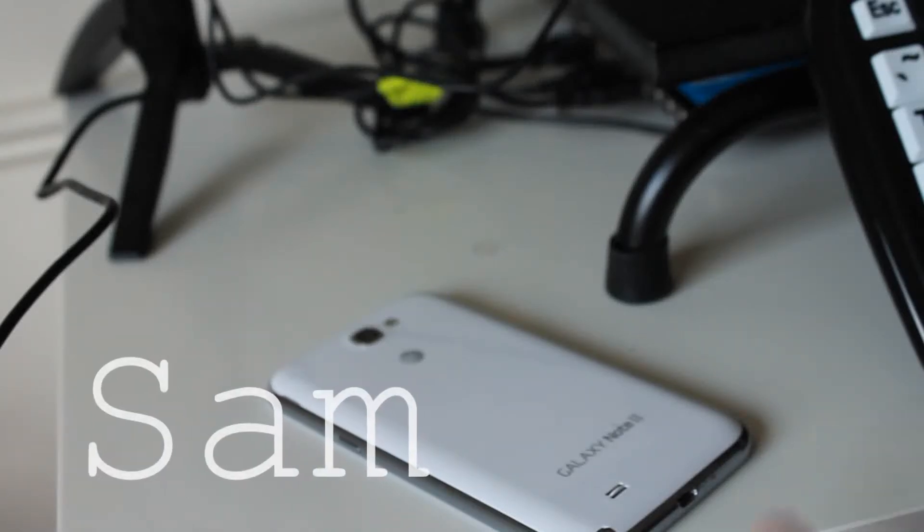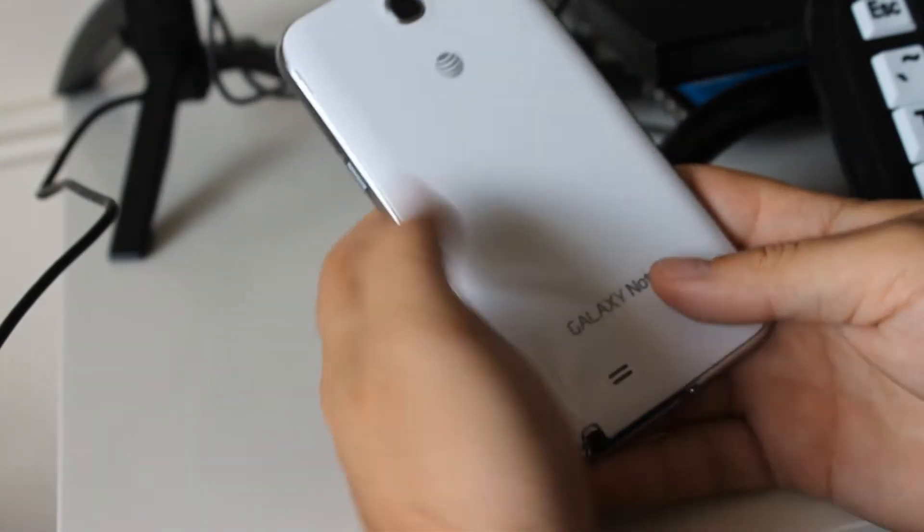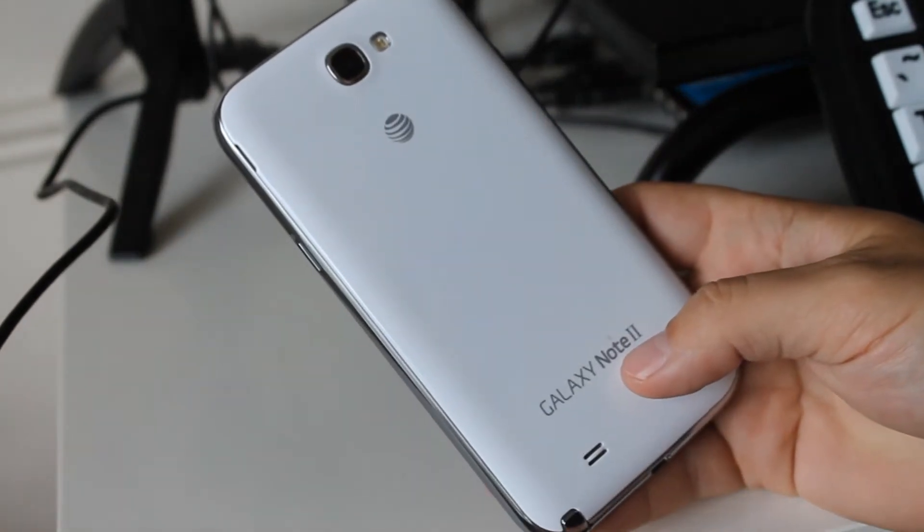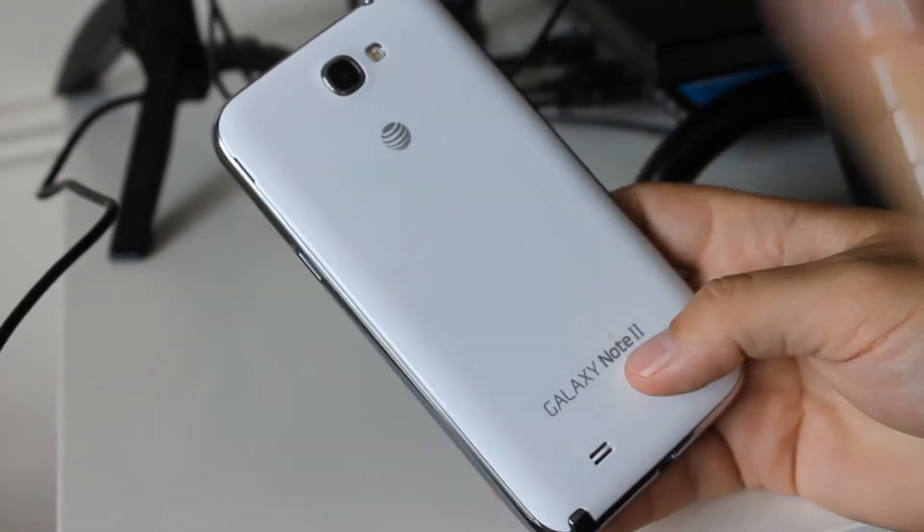Hey guys, what's going on? It's Sam with Mobile Tech Videos, back again with our Galaxy Note 2. Today we're going to take a look at a really crazy themed out ROM.